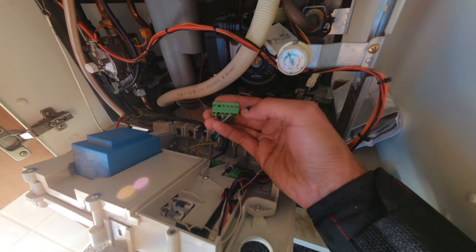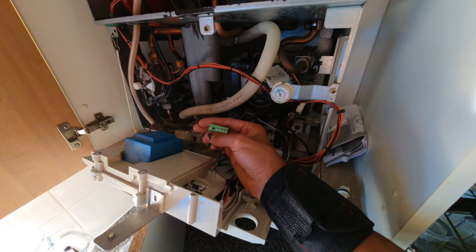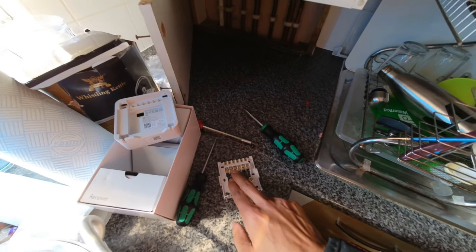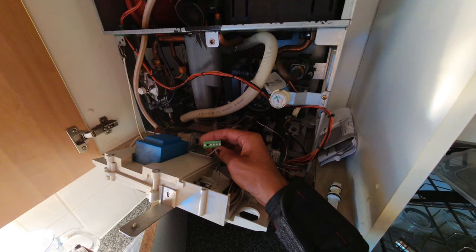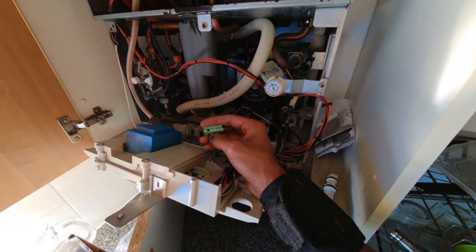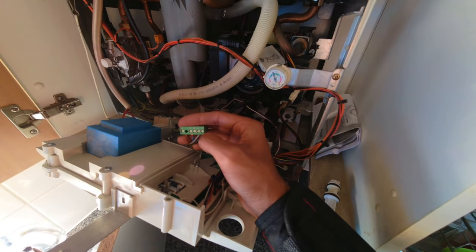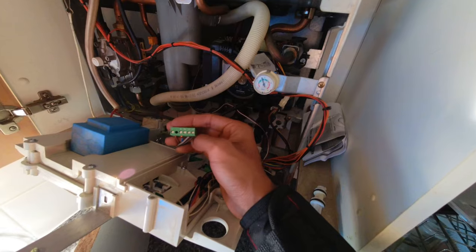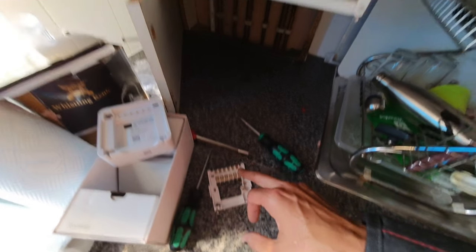On other boilers that don't have a dedicated live and neutral supply, you would T back into the live and T back into the neutral — take another live and neutral feed to the Hive. Put a link between live and terminal one, and terminal three goes back to whatever the switch live is on your boiler. Some boilers may label it LR, RT, or similar — but basically: live and neutral to the Hive, link live to one, and three goes back to your switch live.